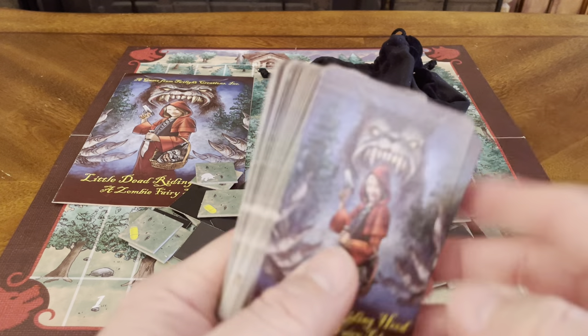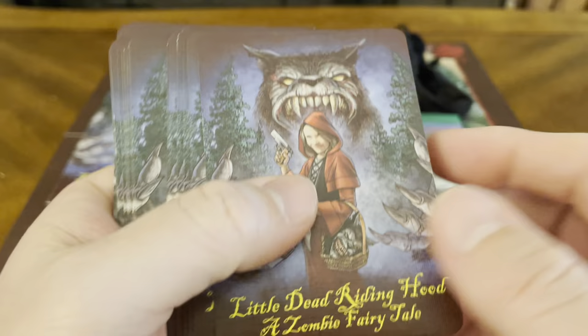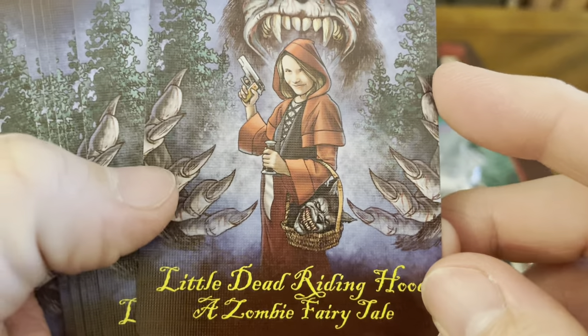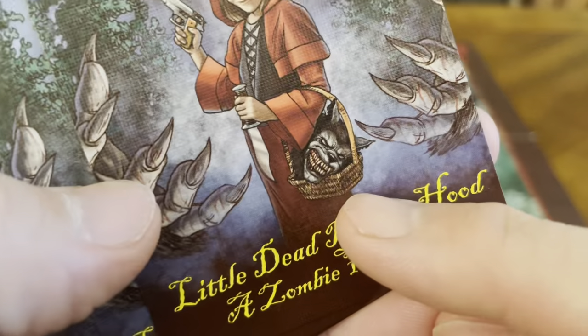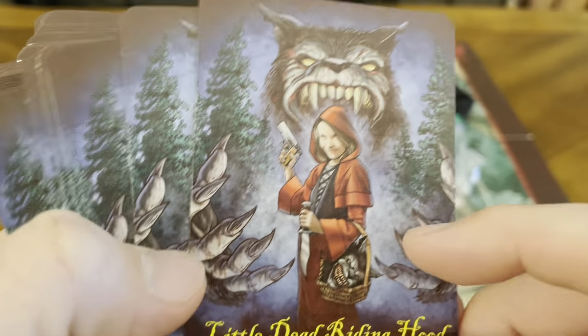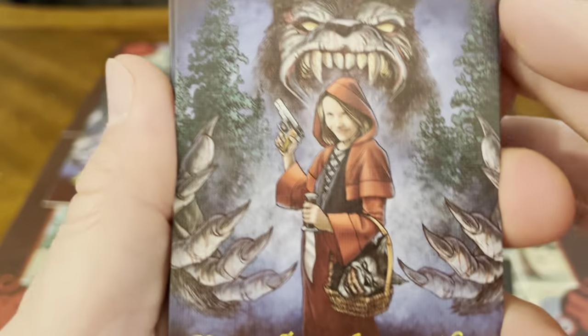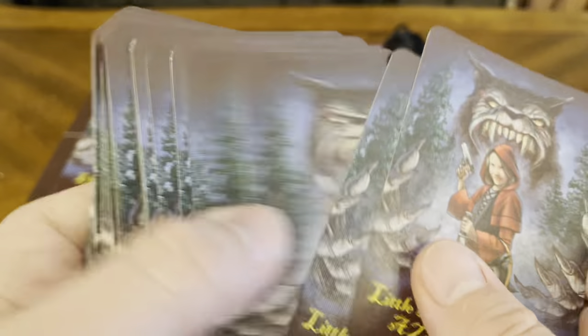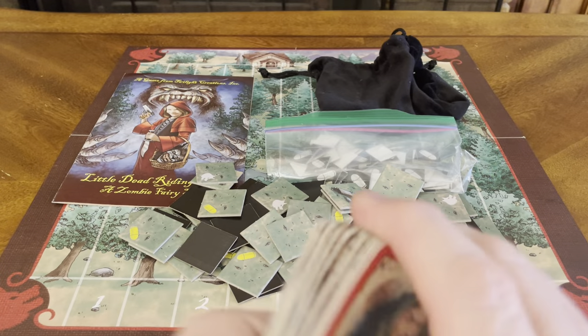We also have cards. I really like the artwork on them — very, very cool. The card back features a knife, a gun, a head in a basket, and a wolf that doesn't look too happy behind you. 'Little Dead Riding Hood: A Zombie Fairy Tale.' All the card backs are the same.